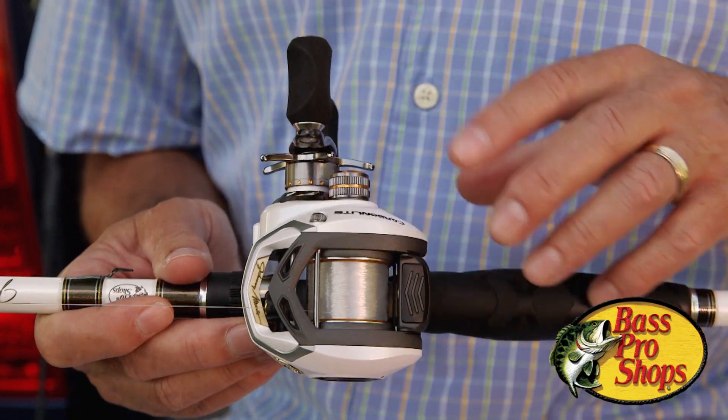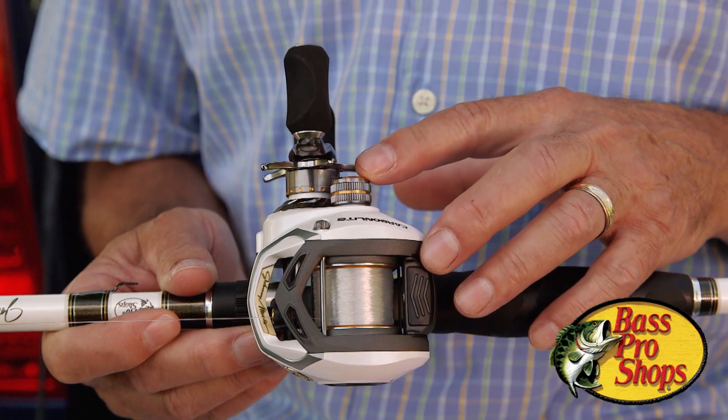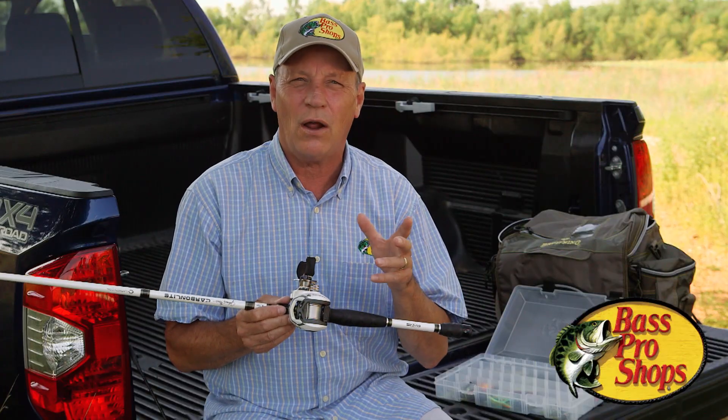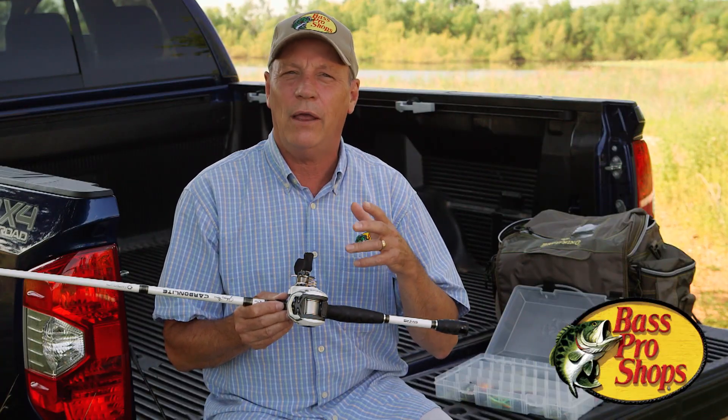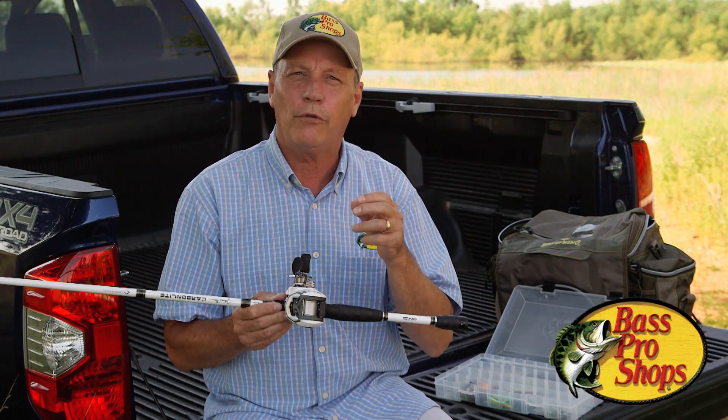The first adjustment you use is the spool tension knob, and it's on the handle side of the reel. This isn't really high technology — every baitcast reel made has had one of these — but this just applies pressure to the spindle or the axle of the spool.